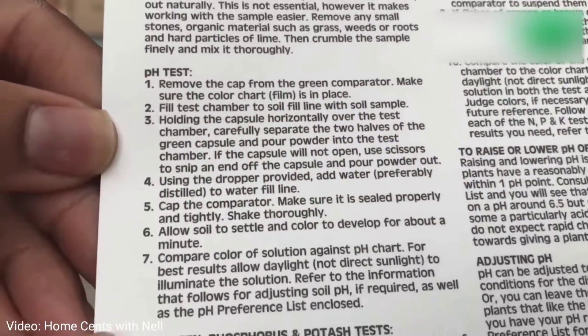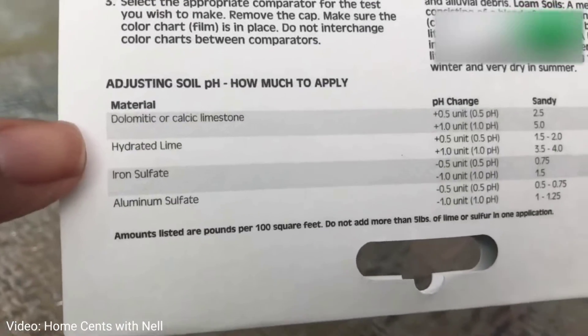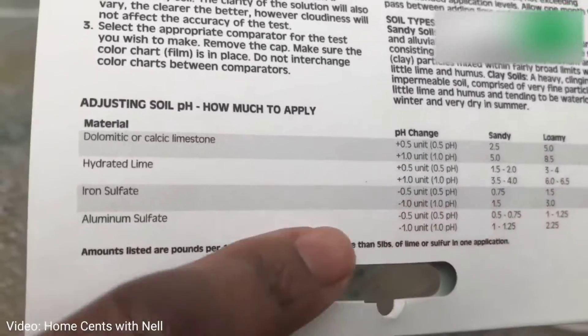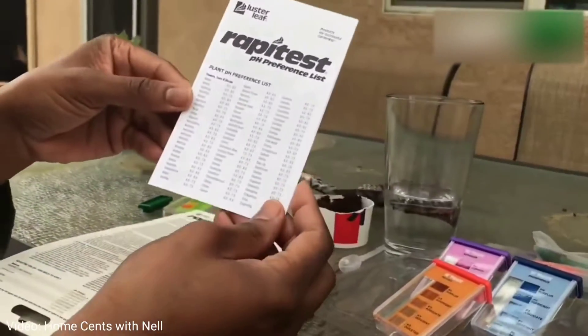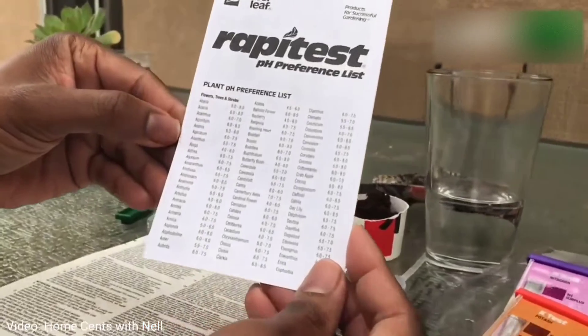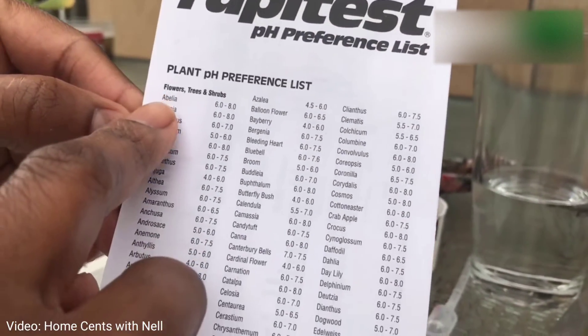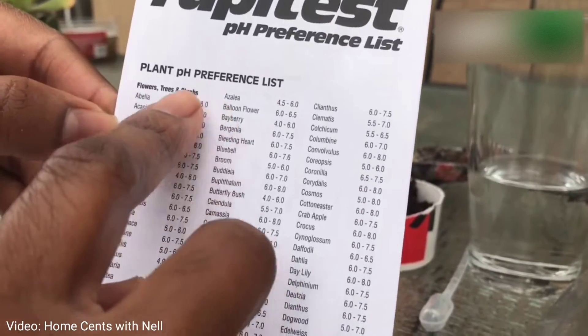This test allows you to analyze your soil — you can measure pH, and you can measure NPK which is nitrogen, phosphorus, and potassium, or in this case potash. What's great about this test is that after you get your results, the test will give you a reference list for pH which lets you know the ideal levels for whatever it is you are trying to grow.